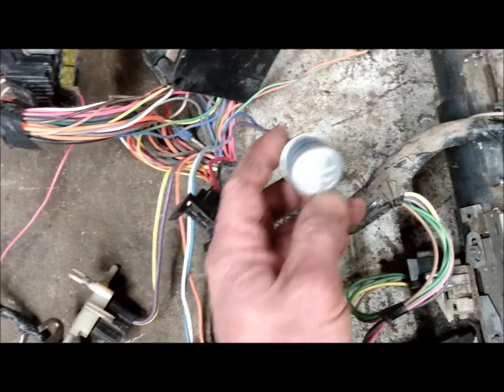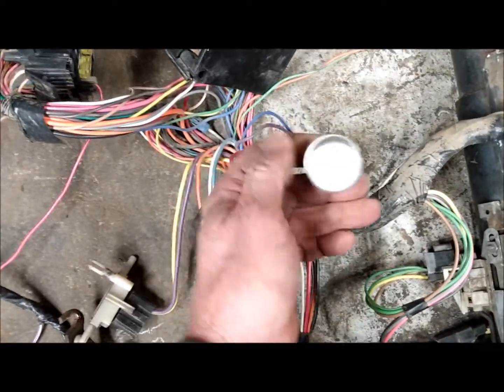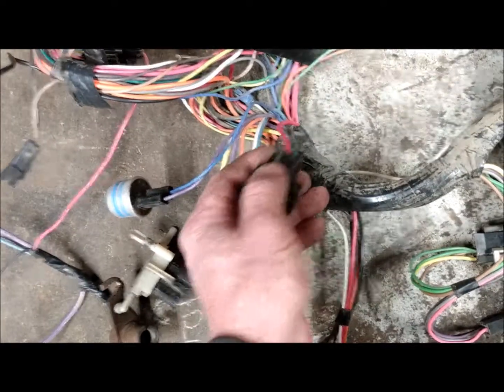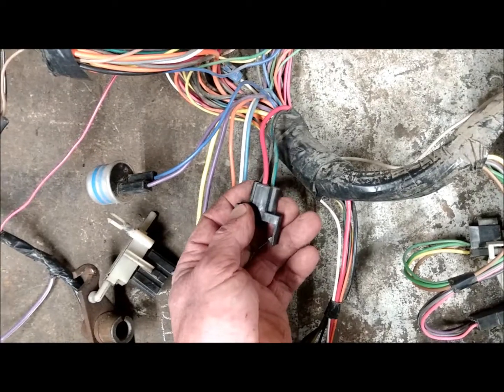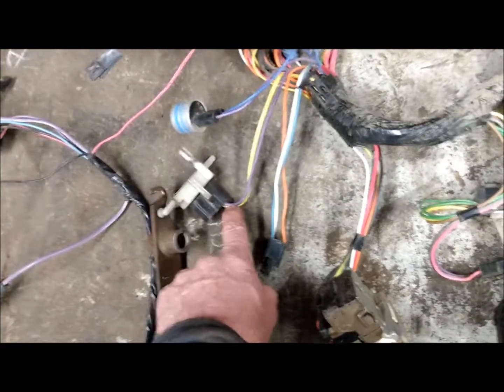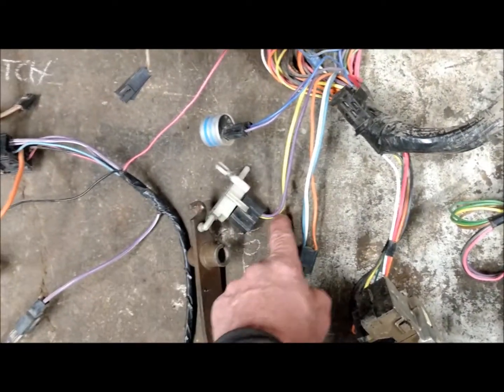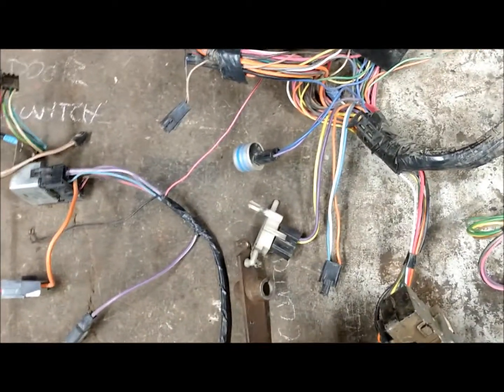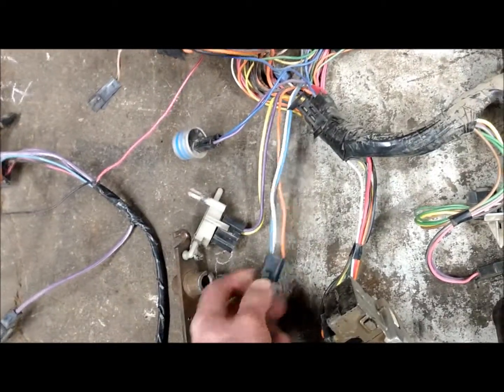Underneath you're going to have your turn signal flasher, which is right above your gas pedal area. This one here — the red, black, and green — would be your horn relay. Then on your clutch pedal itself you'd have a yellow and black wire for starting, to engage the brake.